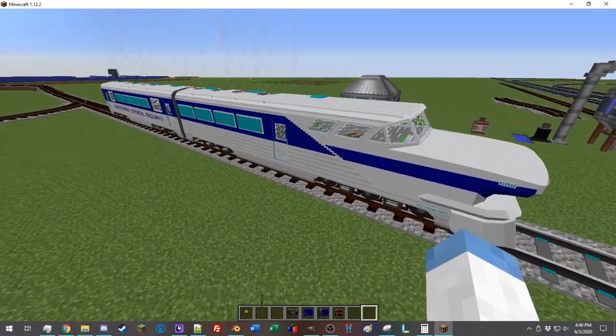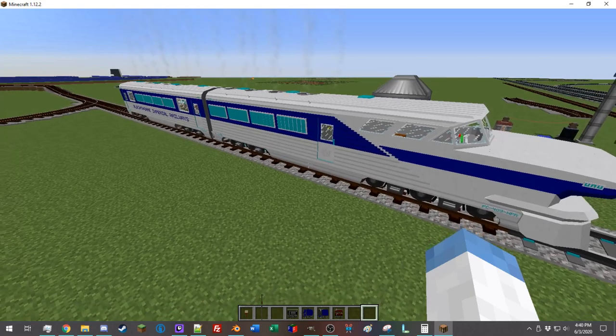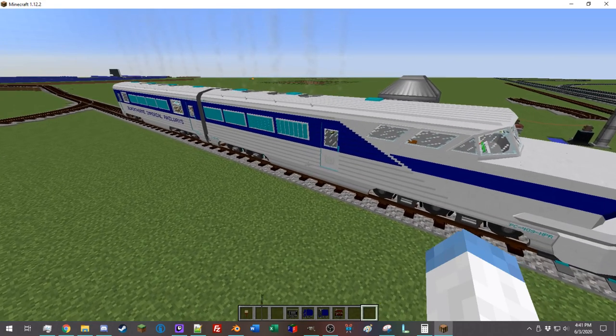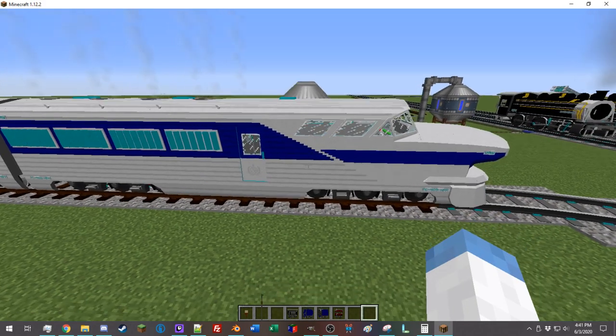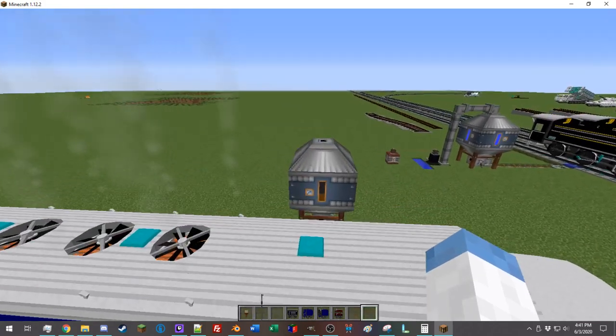The diesel locomotive is definitely the best place to start with immersive railroading. It's the simplest. You really can't go wrong with a diesel locomotive. Oftentimes there are smaller diesel locomotives offered — I have a few small ones in my packs — and they're just less finicky.